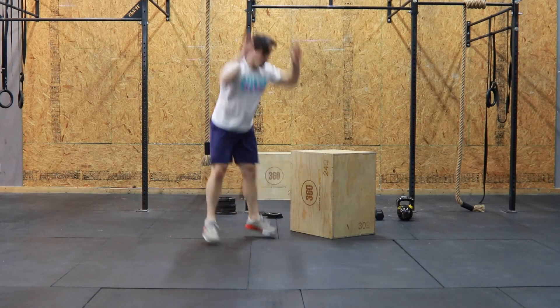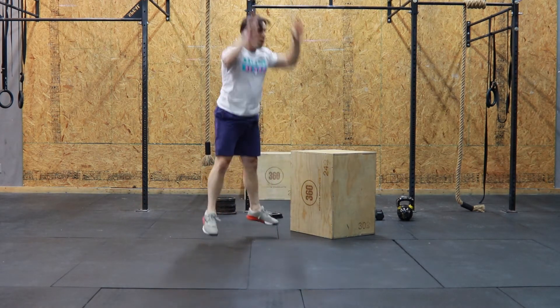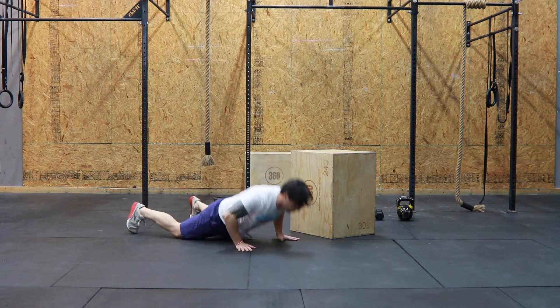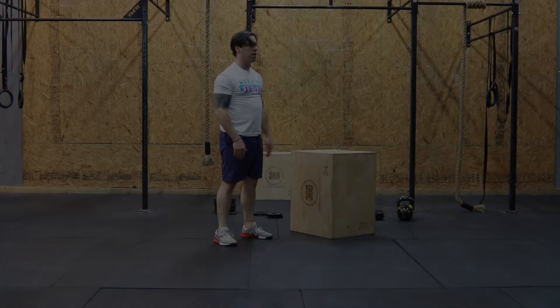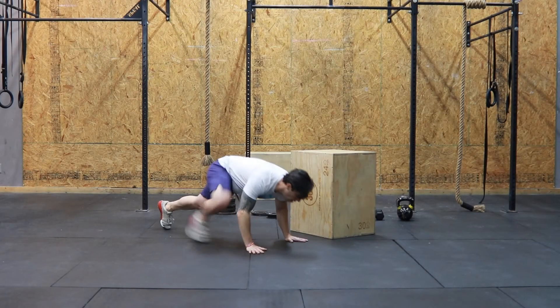On the burpees, we want to think about flopping versus taking our time and controlling the lowering phase of a burpee. In order to keep the heart rate down,